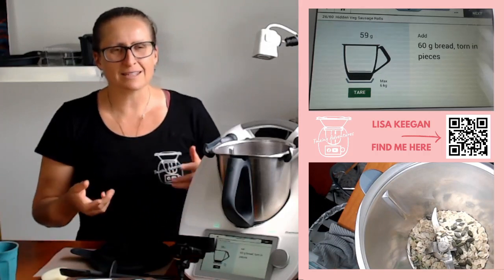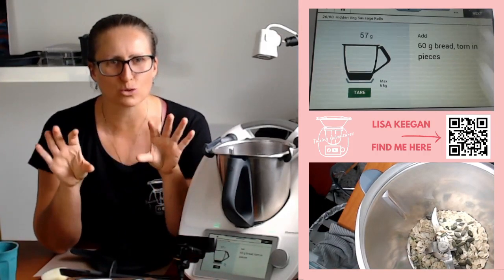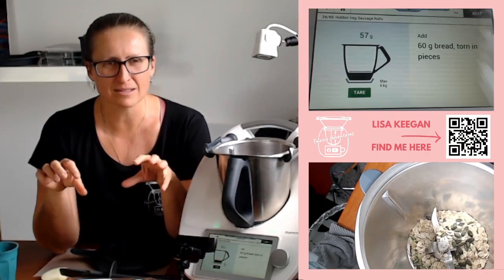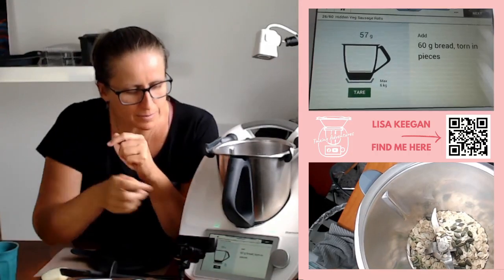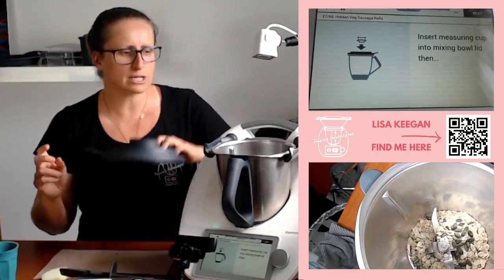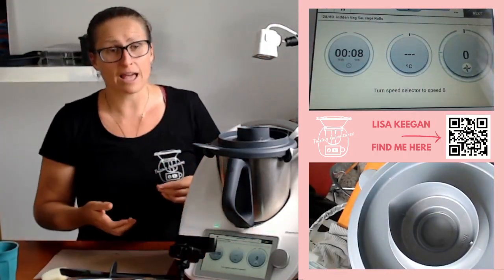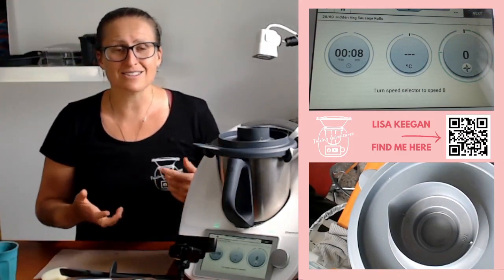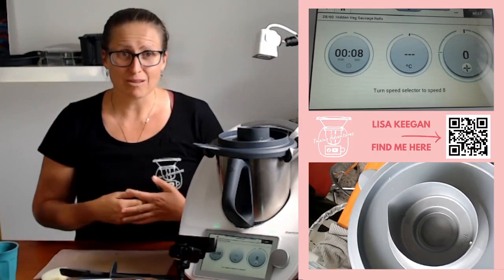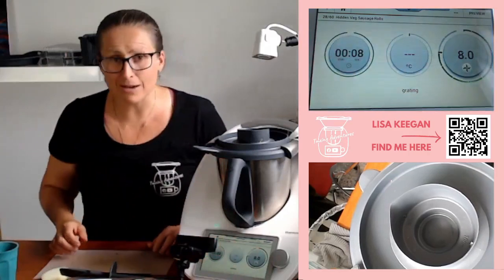I have some pepitas I might put in there. Sometimes it's a bit hard to deal with your sausage rolls if they're too wet — you can't roll them, they ooze out the ends. So let's chop this down — these oats are going to become oat flour in here, how cool is that! You can do that with your Thermomix: make your own almond meal, oat flour, rice flour. It's eight seconds, speed 8.